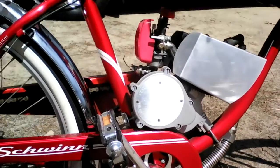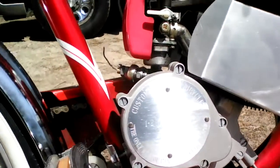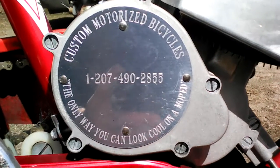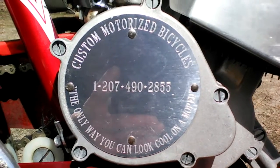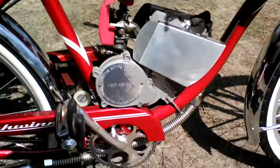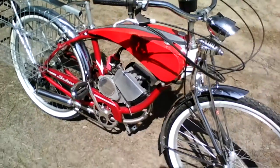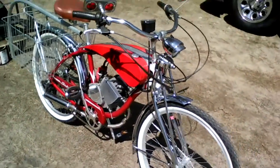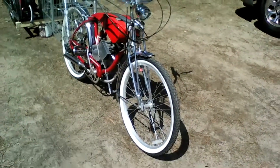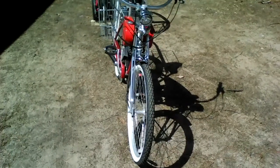I don't know if you'll be able to read it or not, but it says 'the only way you can look cool on a moped.' I built 25 of these. That one there is the only one with a gas tank like that.